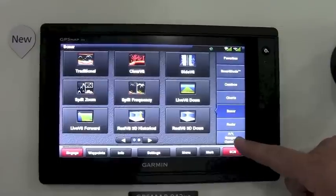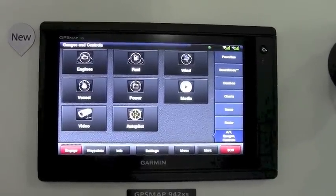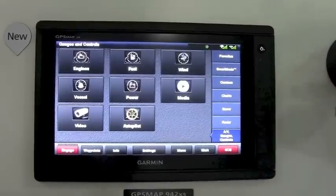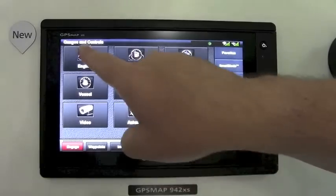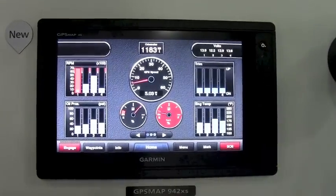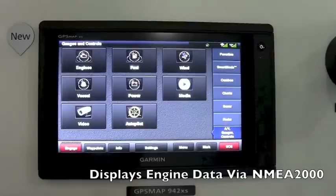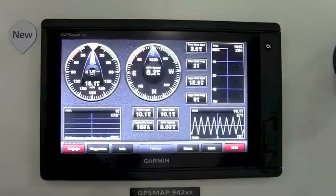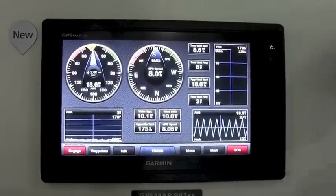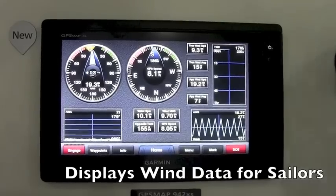Moving on, we'll show the gauges and controls. If you have engine data output to the unit through NMEA 2000, you can display engine data information on the screen. You also have the ability — since this works for both powerboats and sailboats — to display wind information with the addition of our G-Wind instrumentation.